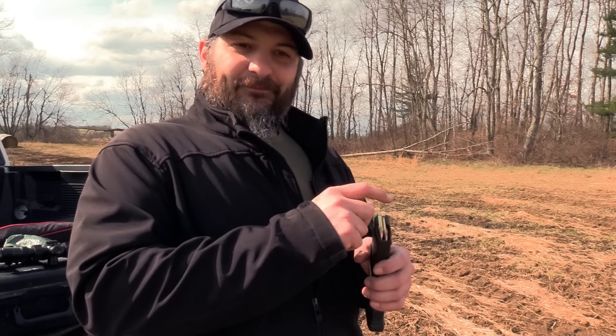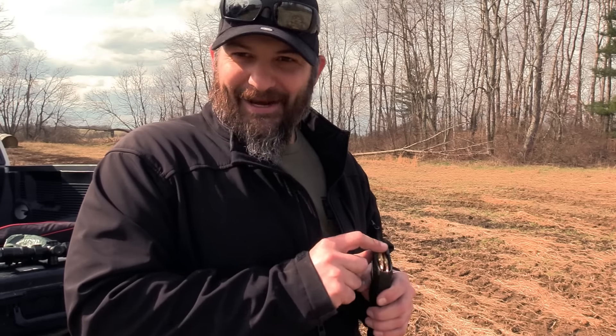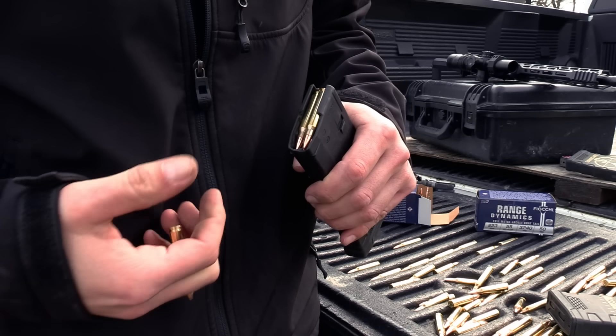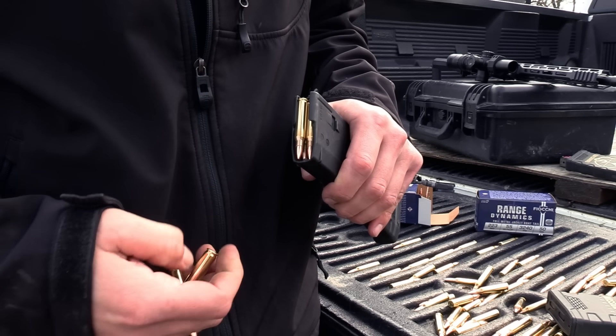About five or six magazines into doing that, people will usually switch to one of these where they start pulling the rounds out. That fixes the whole thing with tearing up your fingers, but as you can see it takes a little bit more dexterity and takes even longer.